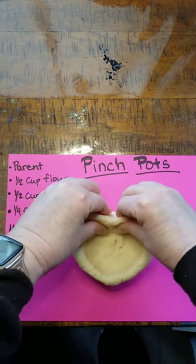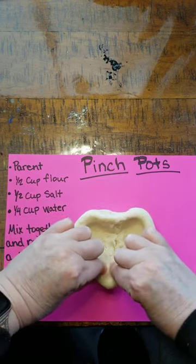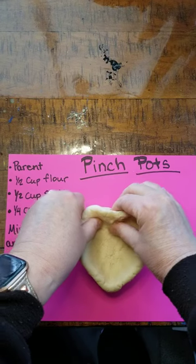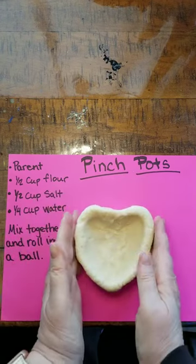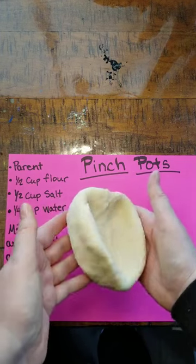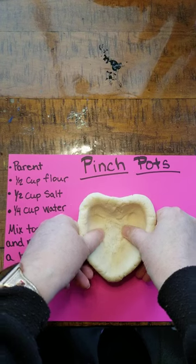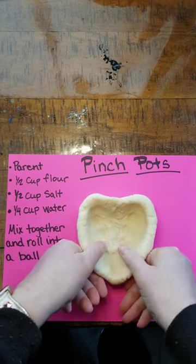Make sure you pinch it and squeeze it together where it's starting to crack a little. There, you have a pinch pot. We're gonna let this dry. It may take like a week to dry, and then when you come back, you can paint it and then give it as a gift.